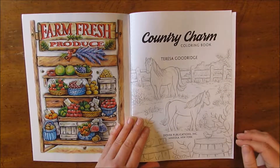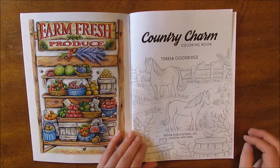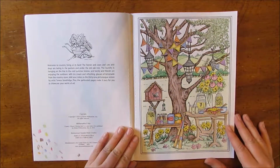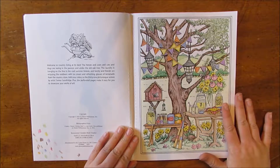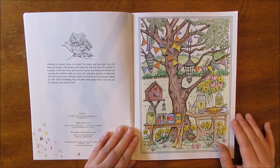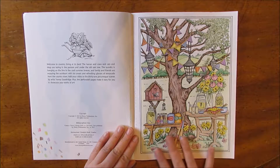You start right away with this title page with the beautiful horses out in the field, and then I already colored a sample page. Unfortunately I don't have a video of this because that's where my equipment went wonky, but I had a lot of fun with this.